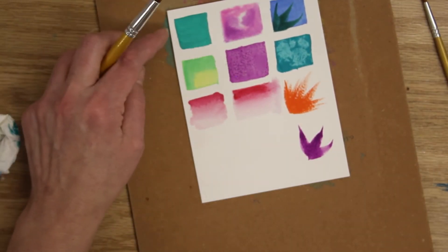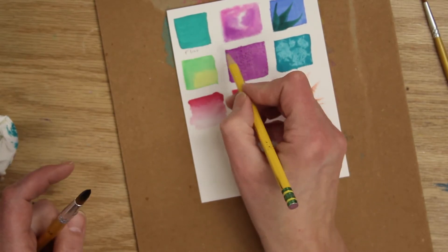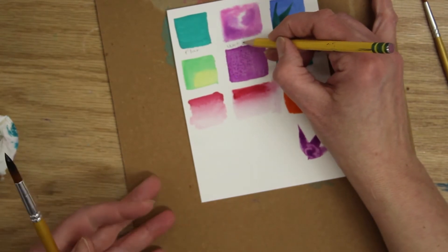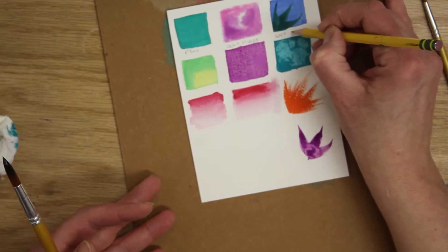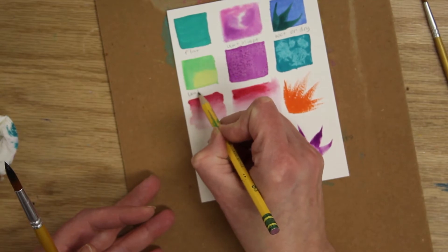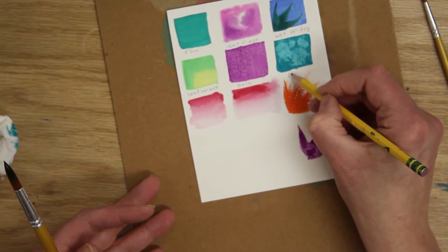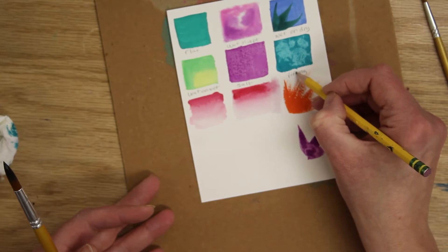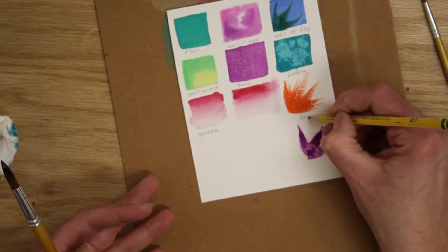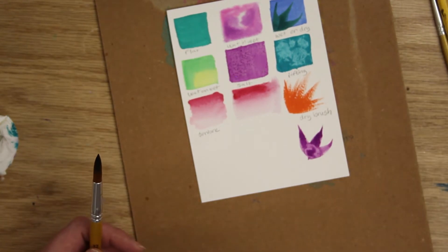Let me label all our technique squares. This is a flat wash, this is wet-and-wet, this is wet-on-dry, this is another wet-on-wet, this is the salt, this is the lifting, this is an ombré or blend, and this is dry brush.